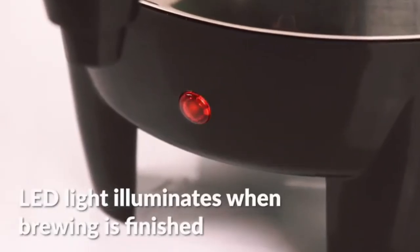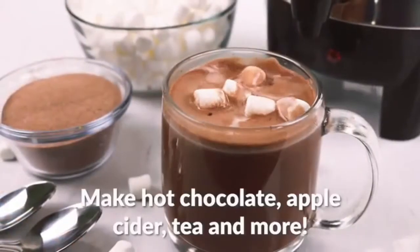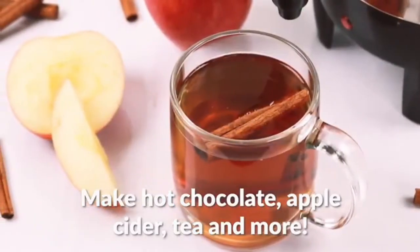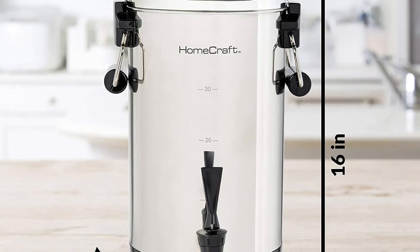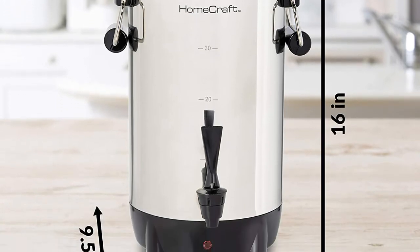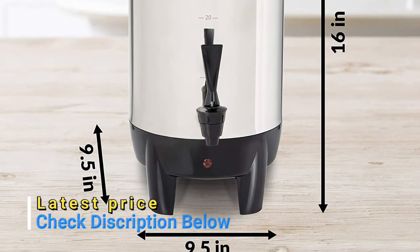Quick brewing urn efficiently brews one cup of coffee per minute. Automatically holds coffee at the perfect serving temperature for hours. Non-drip faucet keeps surfaces clean while allowing for easy filling of cups. Lightly push down the serving handle to fill a single cup, or keep the handle depressed to easily fill carafes.